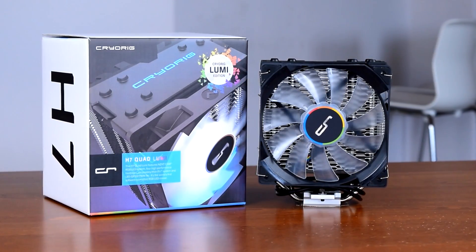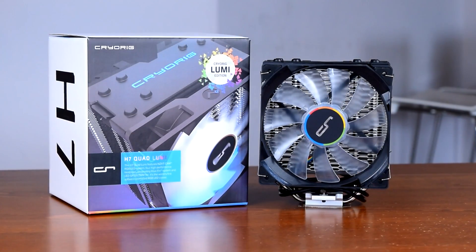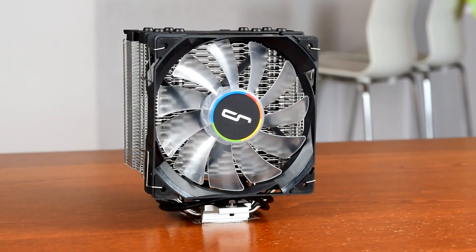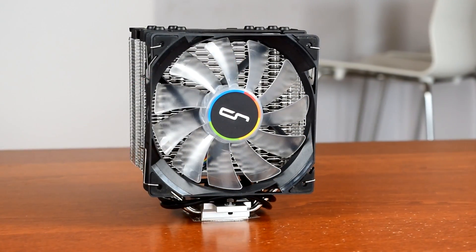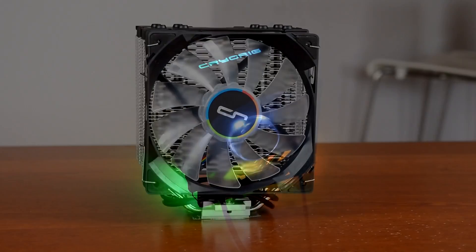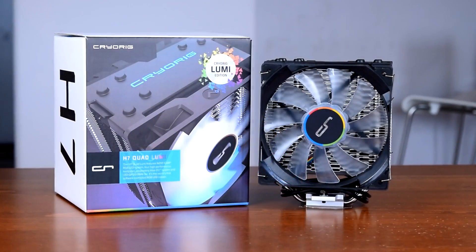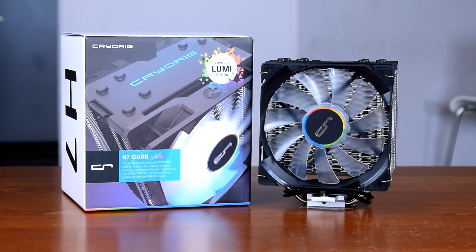The H7 Quad Lumi, one of CryoRig's newest coolers, is here and threatening to shake up the tower cooler game. Howdy howdy guys, Panchato here and today we'll be taking an in-depth look at the H7 Quad Lumi, including noise, temperature deltas, and RGB LED control with NZXT's CAM software. Thanks to CryoRig for sending this one over for review, and let's get started.